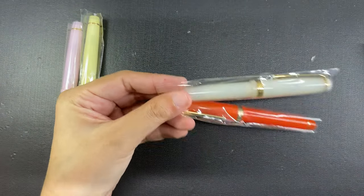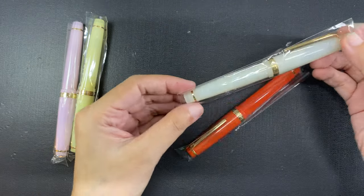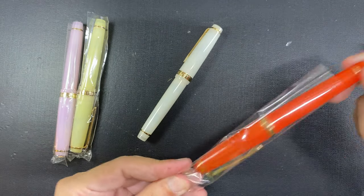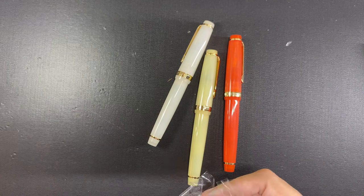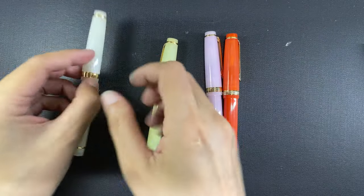We can change the nibs on these pens, by the way. A Kaweco nib number five fits and it's easy to change, but I didn't want to have to buy an entirely new nib, so I opted to get the slightly more expensive pens already with the Jinhao medium nibs on them. The colors I purchased with the medium nibs are the translucent white and the translucent orange.